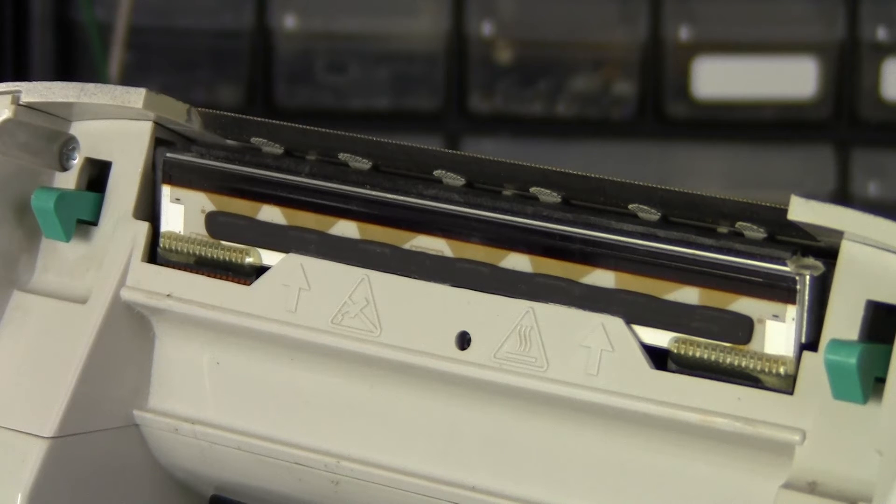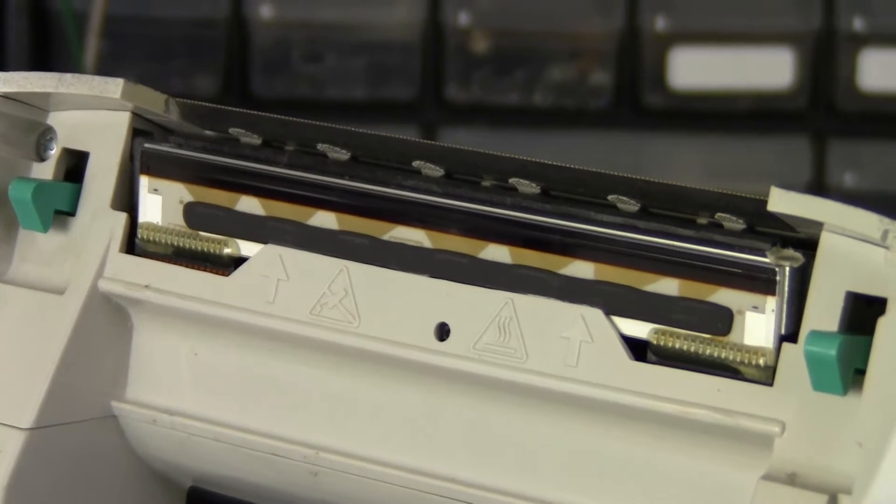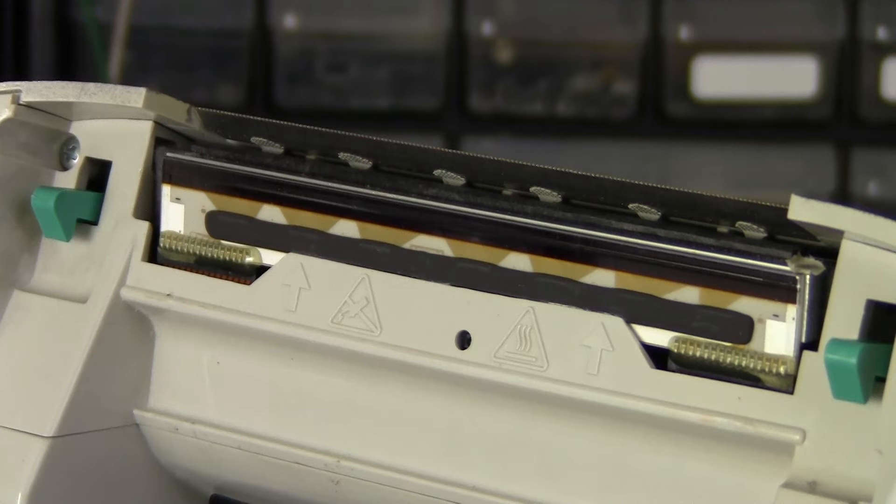You can kind of see on the stainless steel where each pixel was. This is a 203 DPI printer, which isn't the greatest quality, but for shipping and general labels it's perfect. There are higher DPI options on the market — like 300 DPI and 600 DPI — but they're much more expensive.